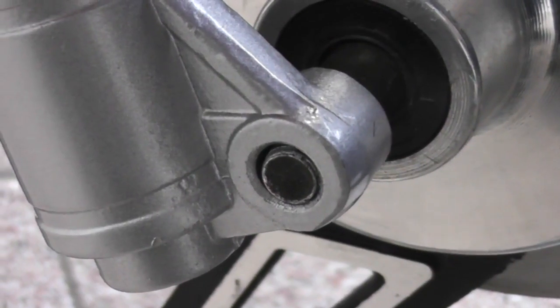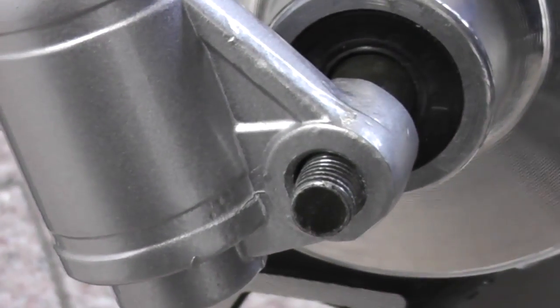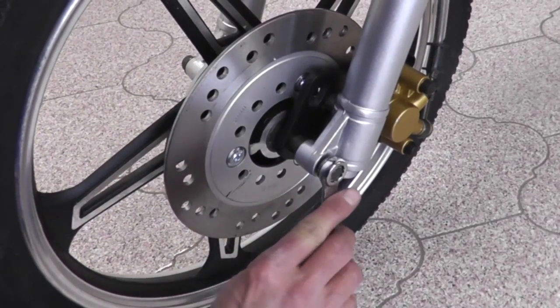Align the spacer to the fork. Carefully push the axle all the way through the fork — use force if necessary. Attach the nut on the axle and tighten it with the wrench.